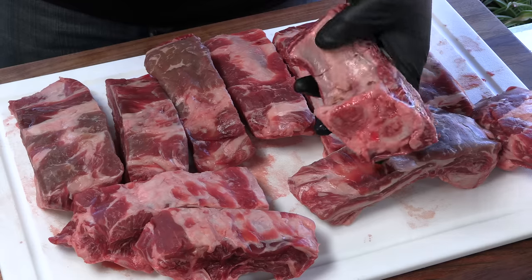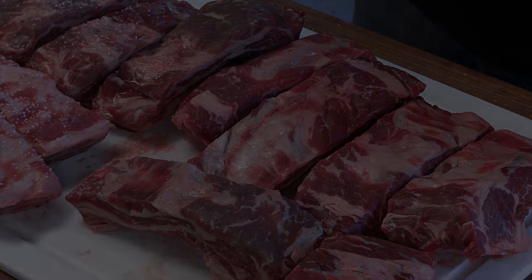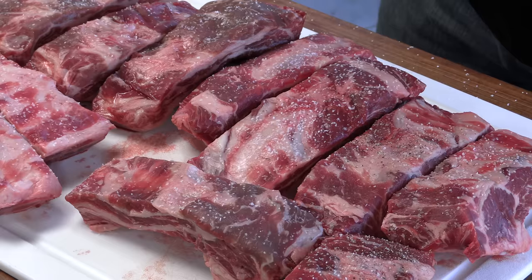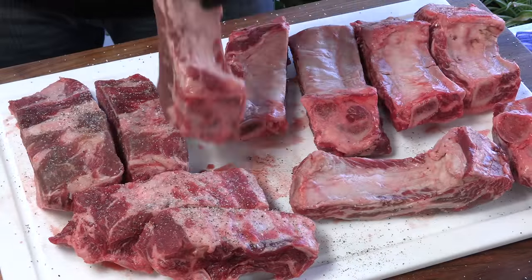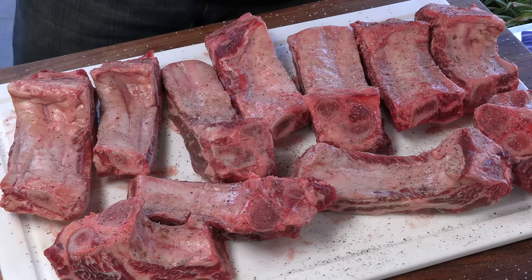The membrane is still on these, and normally on beef back ribs I will peel the membrane off, but since they're individually cut that would be a hassle — I'm not going to bother with it, it will be fine. The first thing I'm going to do is season these very basically with just some kosher salt and black pepper. I'm still going to hit the back with a little bit of salt and pepper. I'm really not going to worry about seasoning the sides — the glaze is going to provide plenty of flavor.